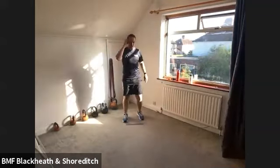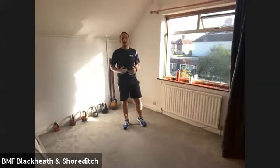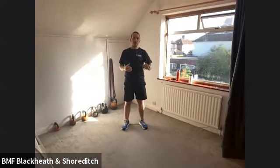Good morning team. Welcome to another BMF at Home session. Before we get started, if you have any injuries or anything that's going to prevent you doing any exercise today, please do use an alternative exercise. But if I don't give you an alternative exercise, please just take yourself off mute and ask me for one.